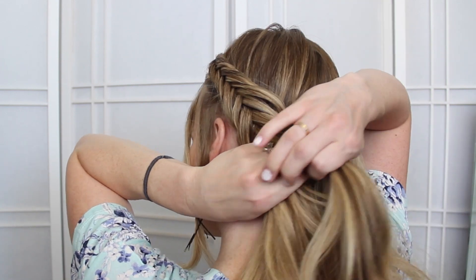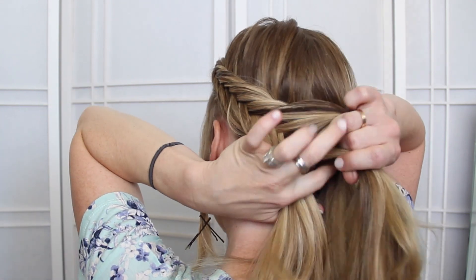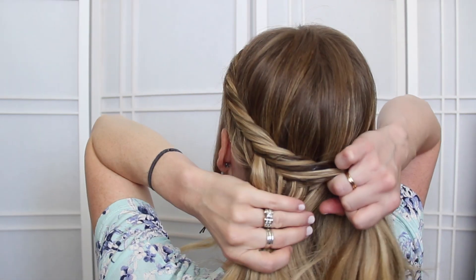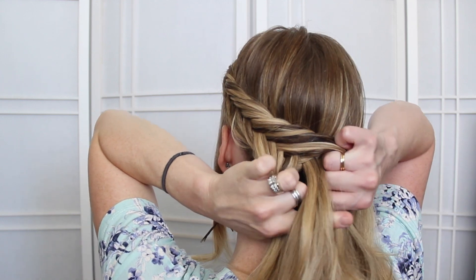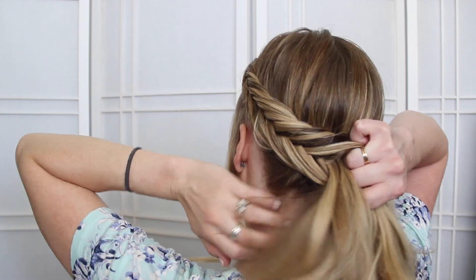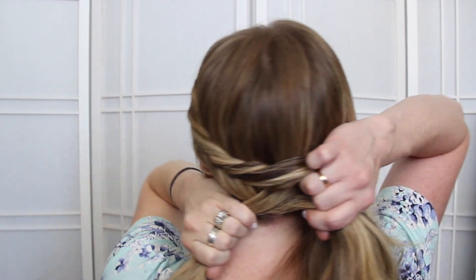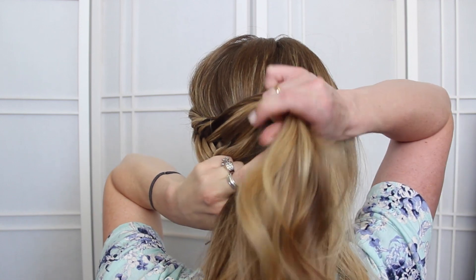Once the braid reaches about the middle of the back of the head, I'm going to split the hair so that I have three strands. I'm going to take the bottom section, split it in half, and take the half that's on the far side and cross it underneath so that it's in the middle. Now I have my three strands for the Dutch braid, so I'm going to take the top, cross it under the middle, and bring in a section.